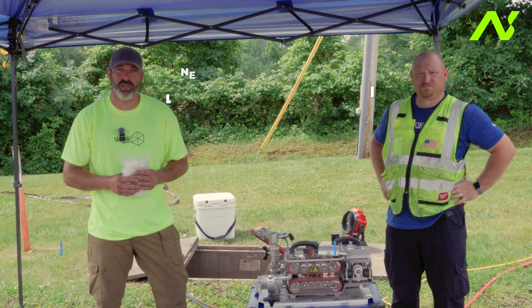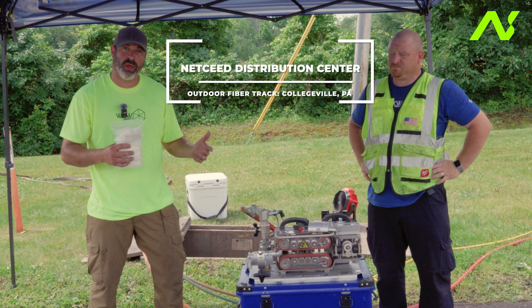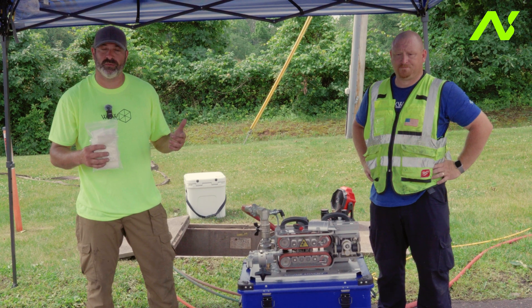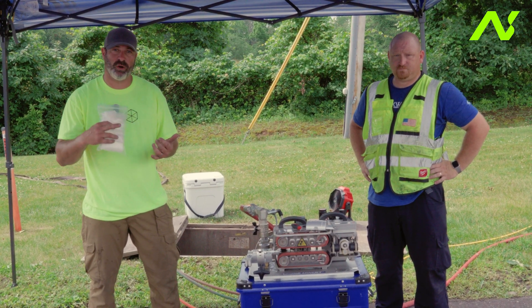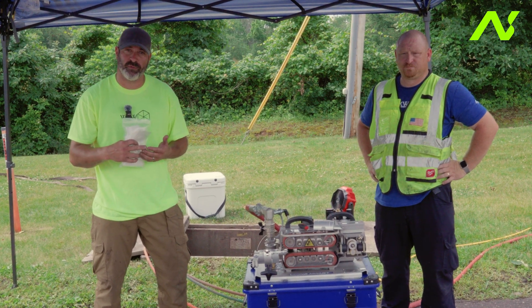Hello everybody. Today we're at Netseed. We're going to give a full overview on how to operate a jetting machine and walk through comprehensive steps on how you start and set up your machine. We're going to walk through proofing and then jet some live cable.